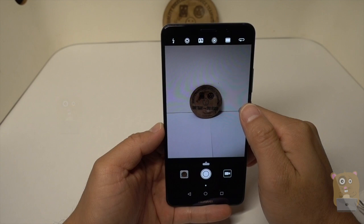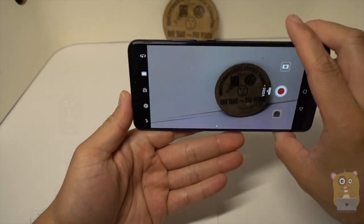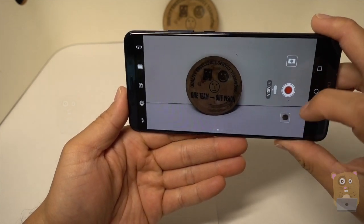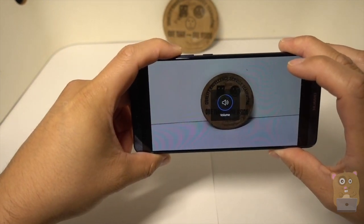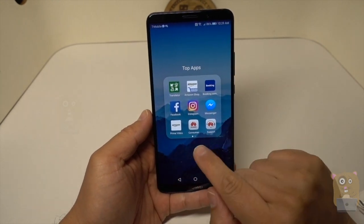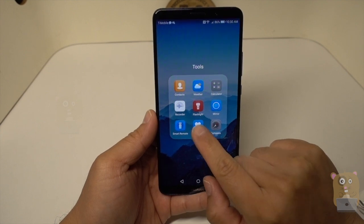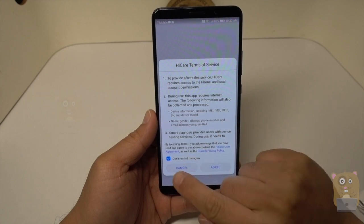When it's on video mode, it crops in just about double. Hey there, this is just a test. Let's check out some of the apps that came pre-loaded with this. You got their translator, consumer information, tools, recorder, and HiCare. What's HiCare? I'll check that out later.